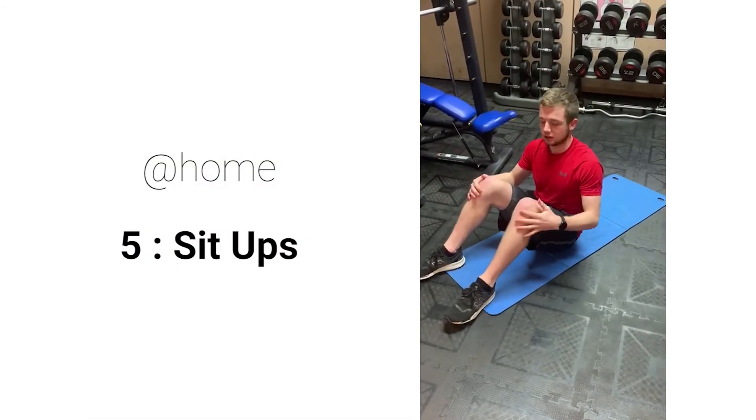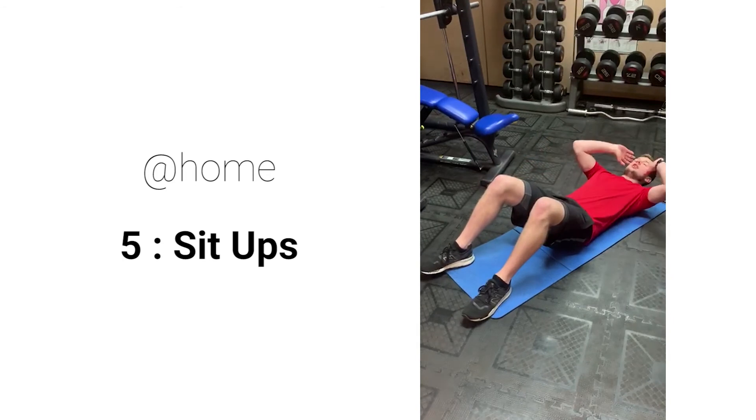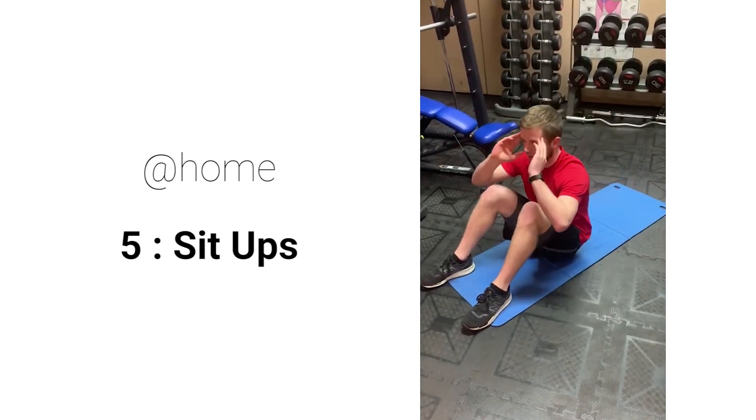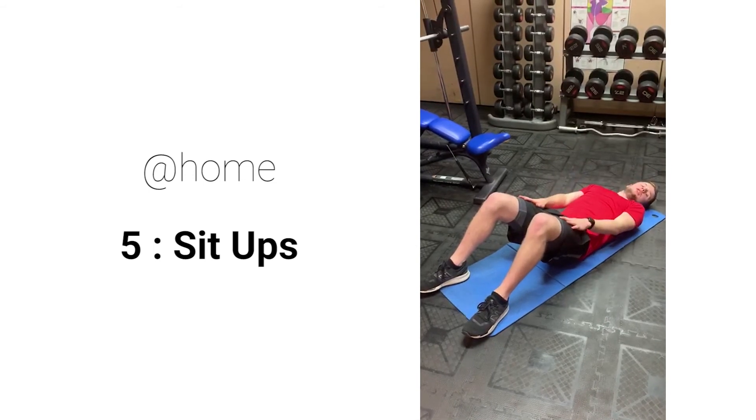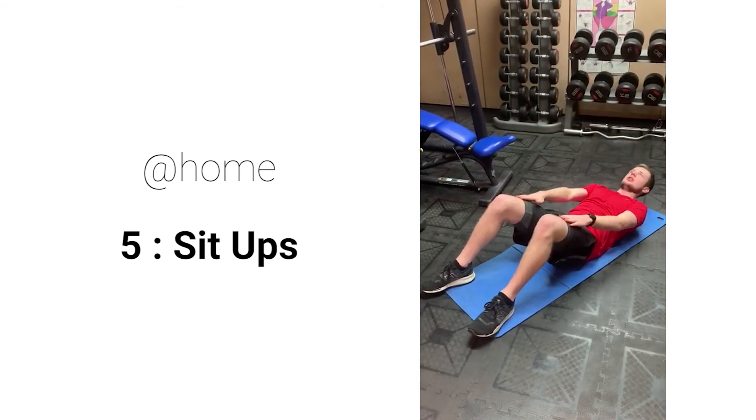As an alternative to the ab crunch machine, you can do a full sit-up — hands behind your head, all the way up to your knees and back down again — or make it slightly easier by just crunching up, raising your shoulders toward your knees and back down.